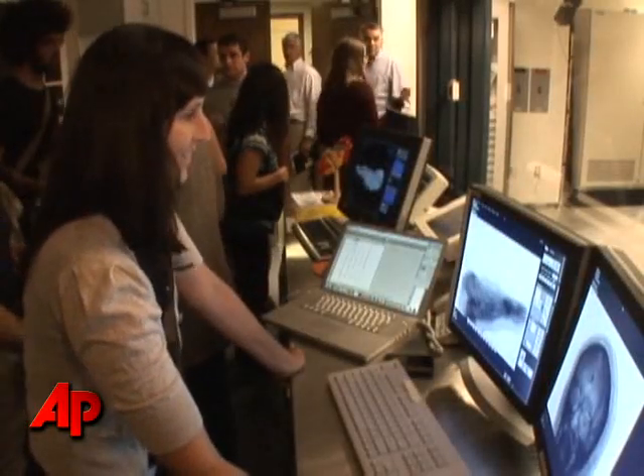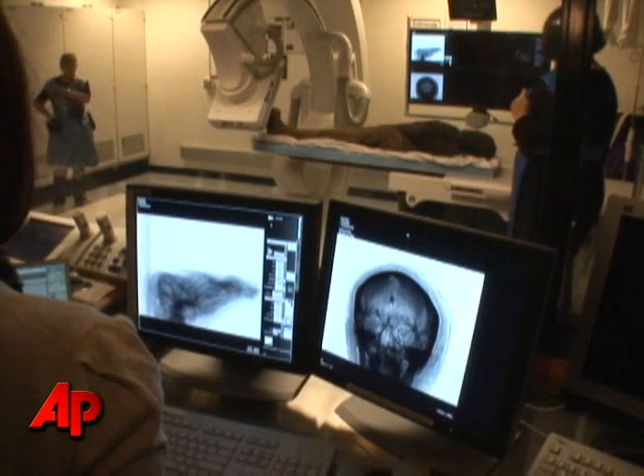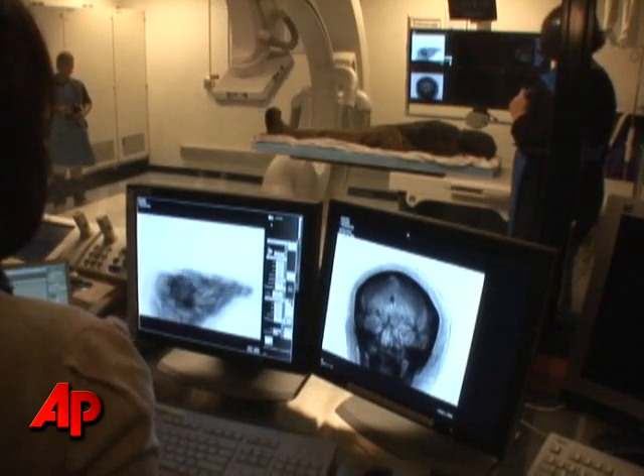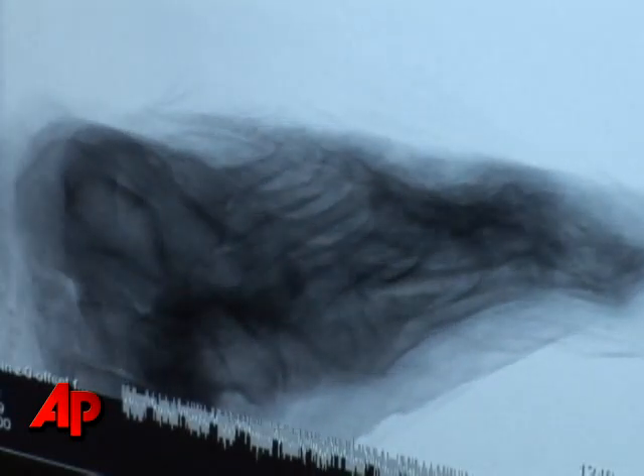This particular scanner is a high contrast scanner, so it doesn't do soft tissue very well. You can see the bones much more clearly than you can on a hospital scanner. The resolution on this scanner is 200 microns and 190 microns. The hospital scanner is 750 microns, so the quality of this scanner is far superior.